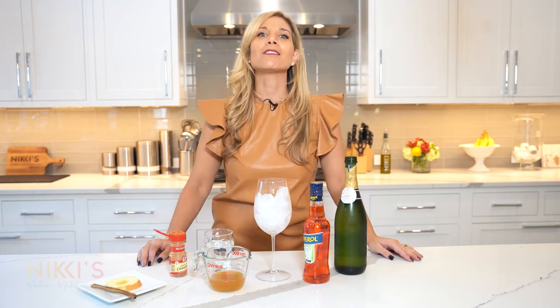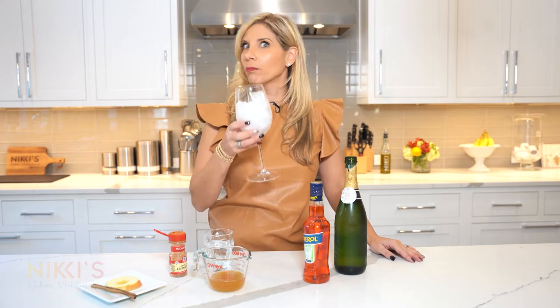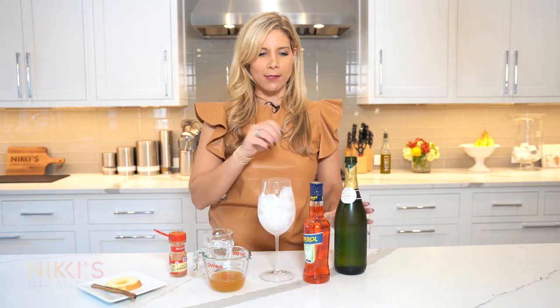Today we're going to make an Aperol Cider Spritz. To get started, we're going to take a big wine glass filled with some ice.